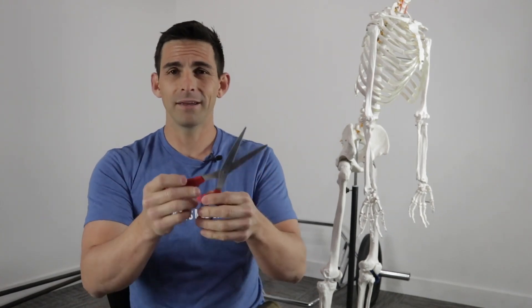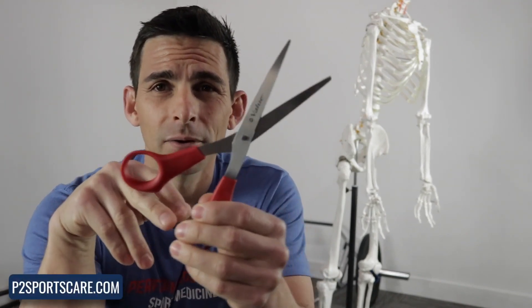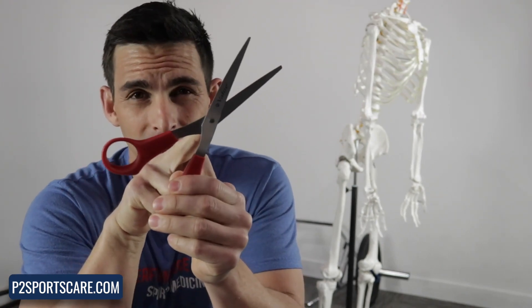So what we're looking at here is the scissors — I think we can all agree one area moves a lot, and it's the pivot point right in the middle. So that's our mobile segment right there.